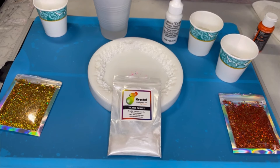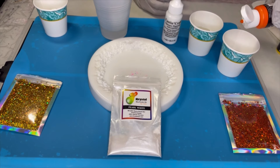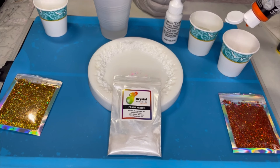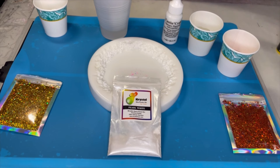I've got five cups. Cup number one - I guess it depends on which one I want where. I think cup one I'll put in the orange, so I'm going to do five drops of orange: one, two, three, four, five. Five drops.